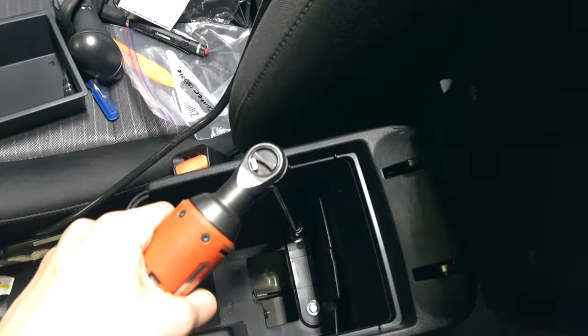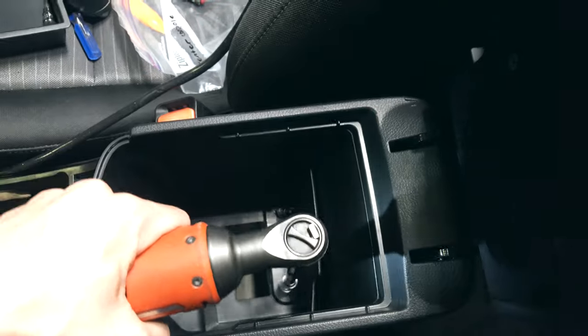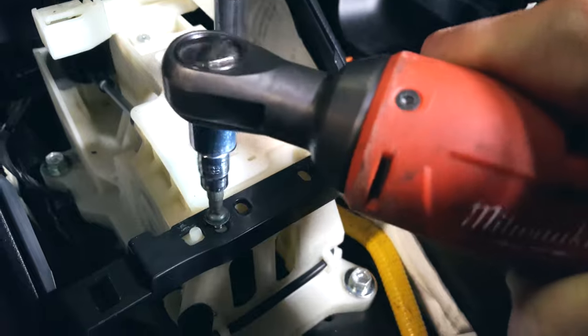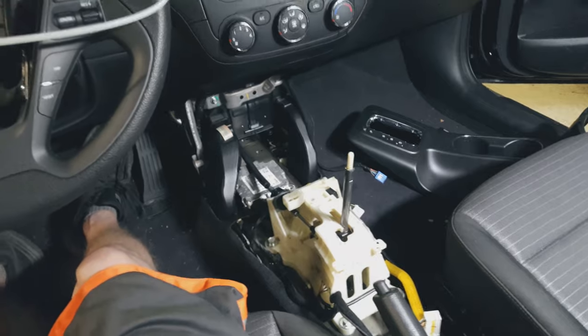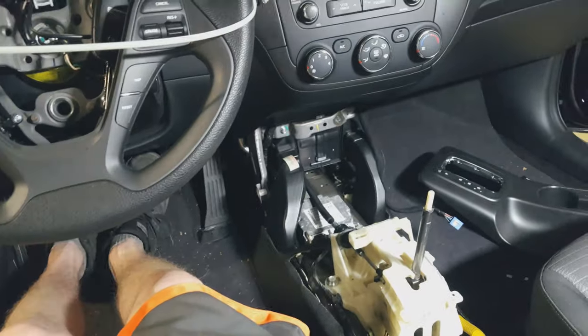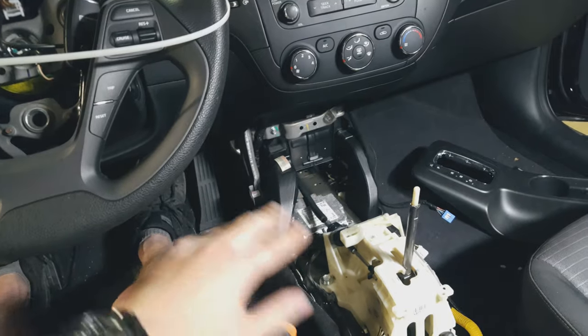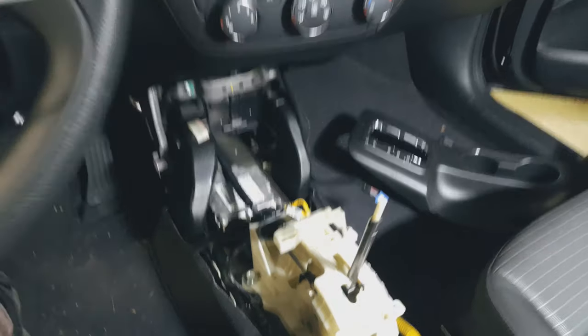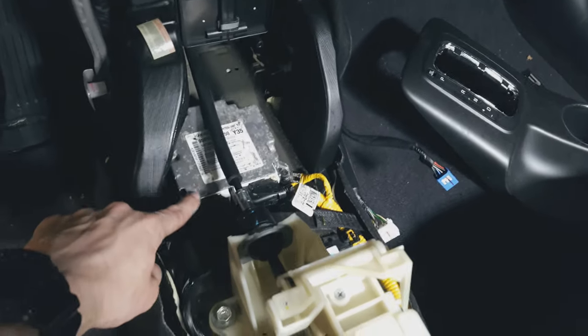I've got two more fasteners down here and two screws up here, and I think I can pull the rest of this console out. With the center console removed, it feels so roomy in here. With front-wheel drive they could have put a bench seat right here — you could have so much leg room. Anyway, this is the SRS module that I need to remove.